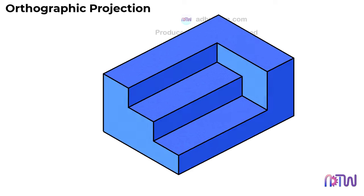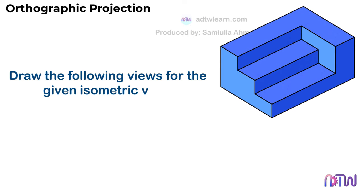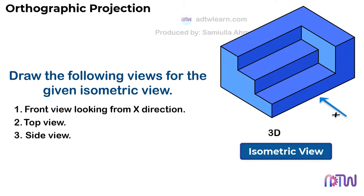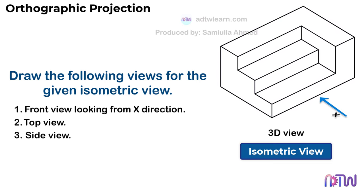Instructions are as follows: draw the following views for the given isometric view — front view looking from X direction, top view, and side view. This given view of the object is called the isometric view. Here we can see the object drawn in a three-dimensional view. By looking at this view, we have to draw a two-dimensional view of the object. Before drawing, we need to draw the reference lines.